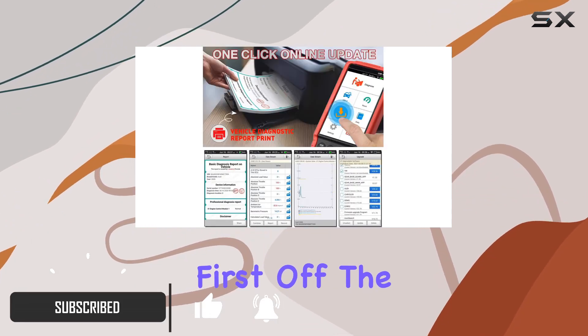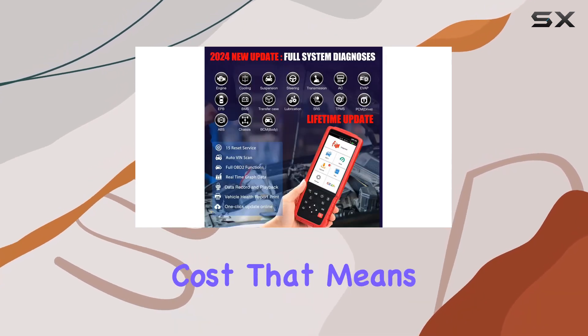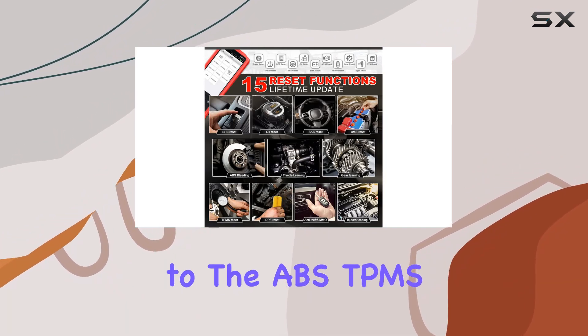First off, the 2024 update brings full system diagnostics at no extra cost. That means you get in-depth insights into every system in your vehicle, from the engine to the ABS, TPMS, and more.